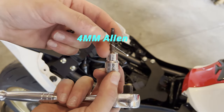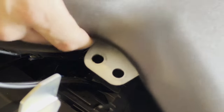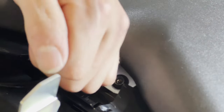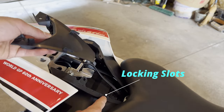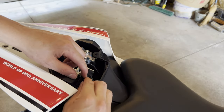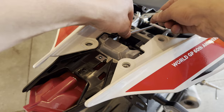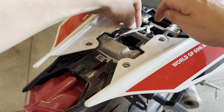With the four millimeter allen socket, put the two small coarse thread bolts back on either side. Then put the seat back on and install it with the five millimeter allen socket using two bolts. Put the plastic piece back on by locking it into the locking slots, making sure either tab on both sides locks into the plastics. Go ahead and reinstall the push pins. Reinstall the allen key by putting it into the slot.